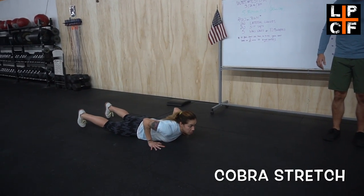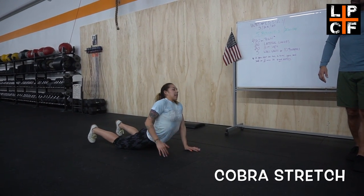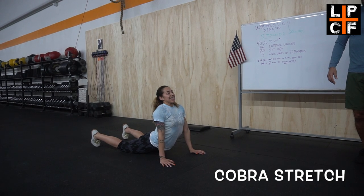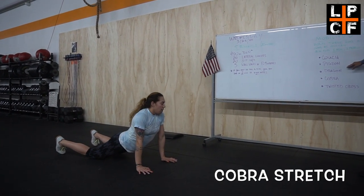We've got Cobra — start off in the push-up position and just push up, trying to elongate your torso so you're getting a nice abdominal stretch and stretching out the shoulder and back.